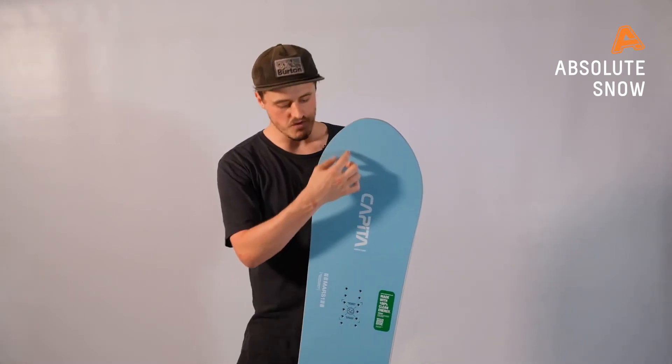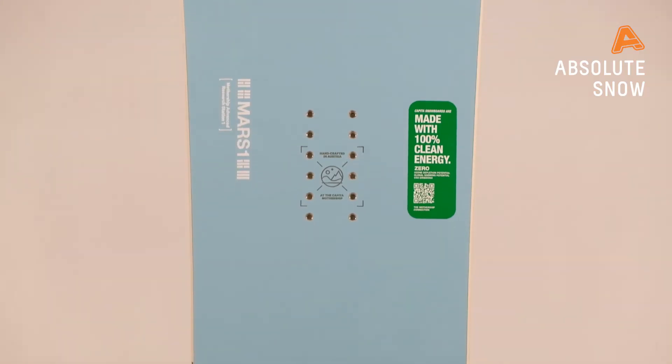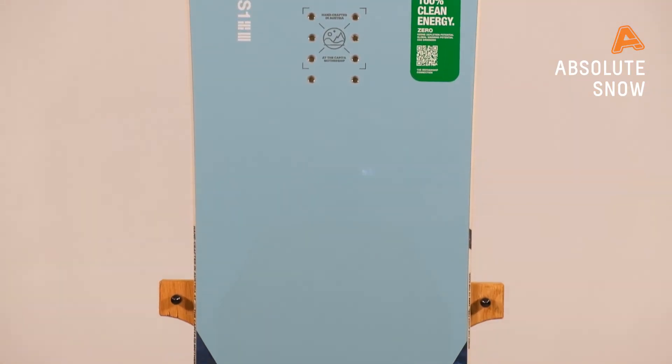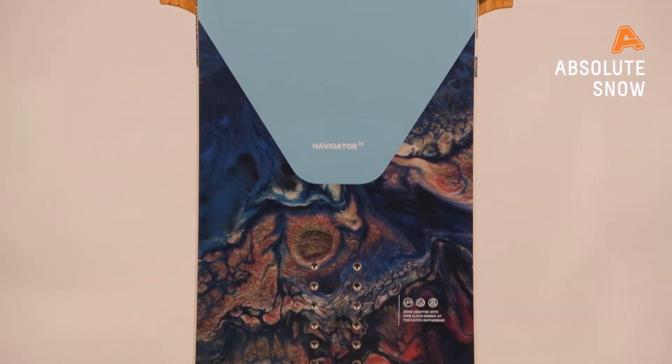To add to that response and power, they've added carbon beams that run down the nose of the snowboard. This adds to the response but not to the weight, because these carbon beams are very light. So underfoot, I can't stress this enough, it is super, super light.